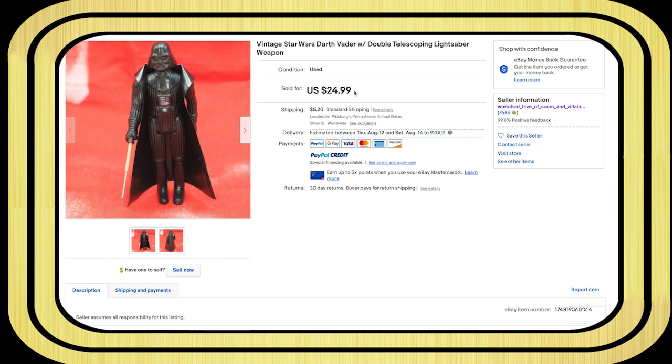This is like the first thing I was researching and bought. I probably liked it, saved it, then came back to buy again and didn't re-read the listing. And it's so ironic — look at the name of the people who sold it to me: 'Wretched Hive of Scum and Villainy.' But it's not their fault at all — this is all me. Why didn't I just read it? Cape and saber are repro.